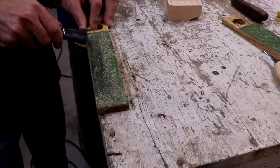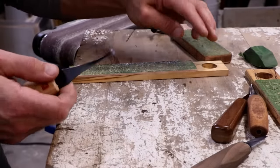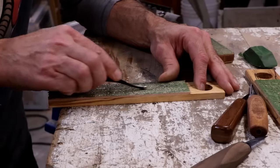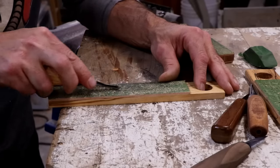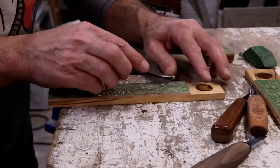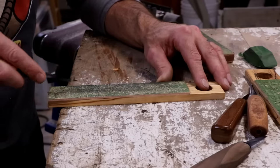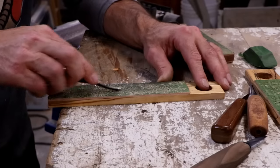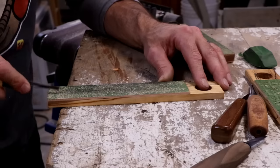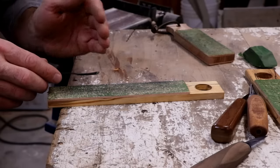We also have our little v-tool here. This v-tool has two edges — same idea: find the angle and strop it, then do the other side. If the bottom is a little bit round, we can pull and roll it at the same time. We'll go through all our steps — maybe not as many as a knife — but we have the problem of the inner burr. We push the steel over but we can't get the backside.